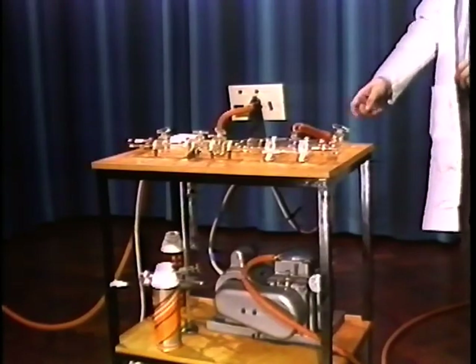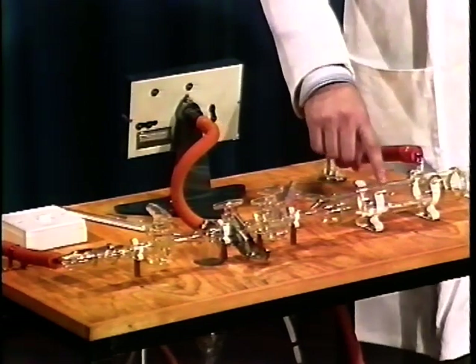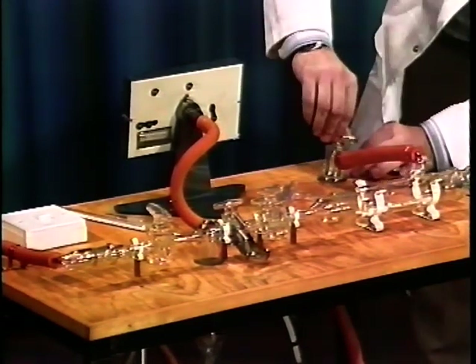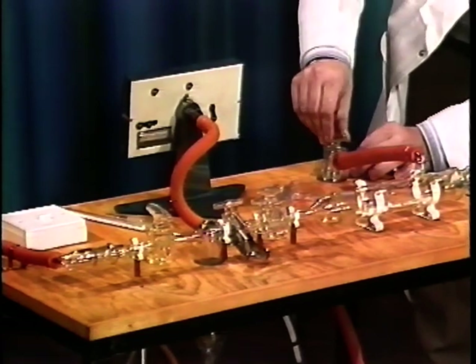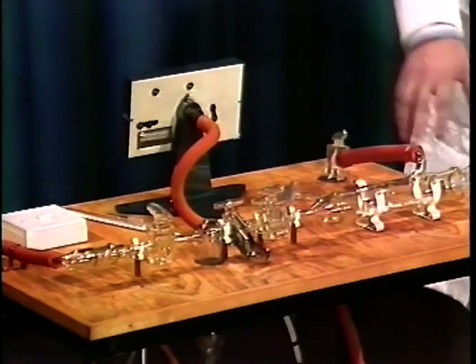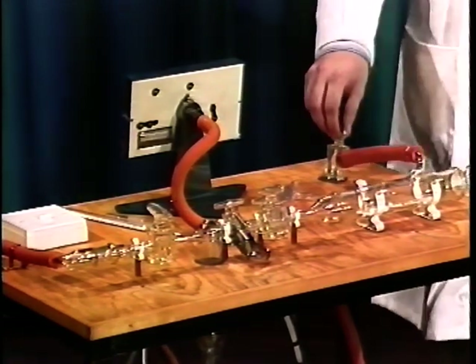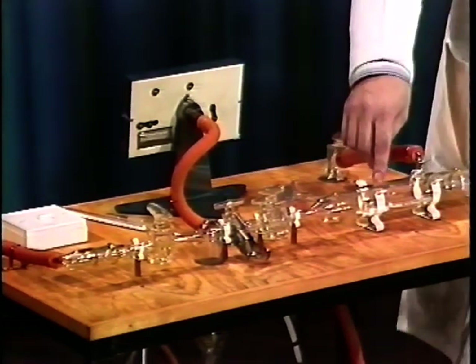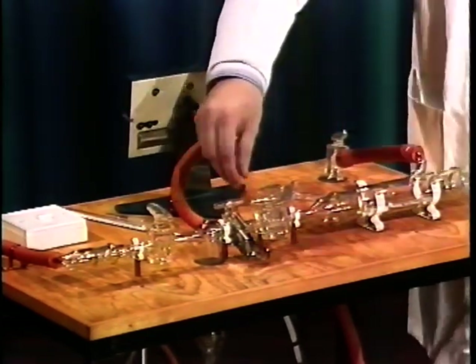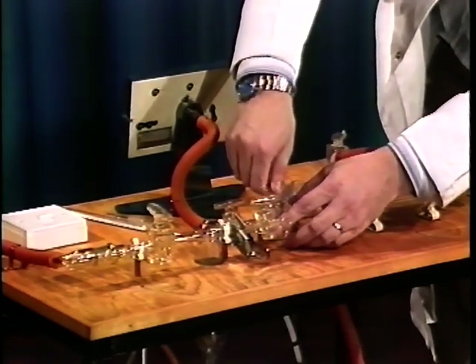Having established that the pump is actually working, you can now evacuate the potassium hydroxide drying tube by turning the three-way valve in the right direction. You can often hear a slight change in the note of the pump at this stage as the air goes through it. When this is evacuated, you can now very carefully open this valve to the liquid nitrogen trap.